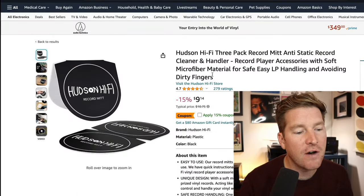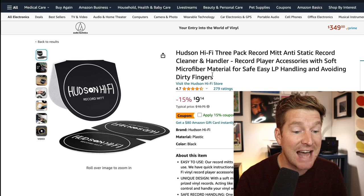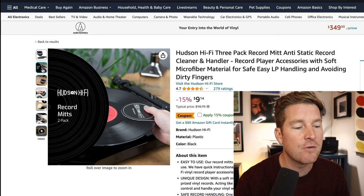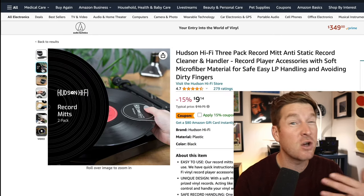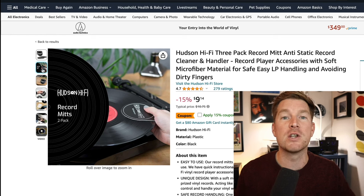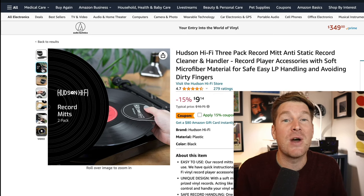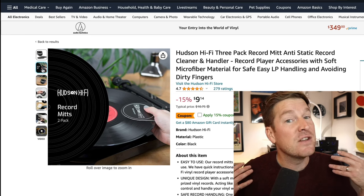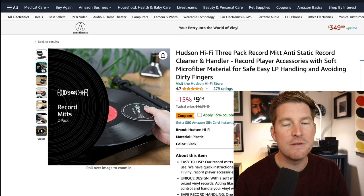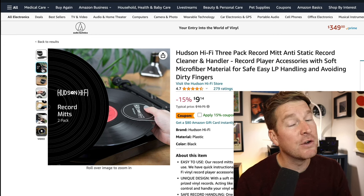Remember at the beginning of the video I said stick around till the end because there'd be a really great hack for those who are less confident handling records safely? Well, this is it. Hudson Hi-Fi make these record mitts that are anti-static and made from microfiber towel material, so they're really soft and safe on the records. These are really great for potentially younger listeners, less confident handlers, or maybe even getting your kids involved — it should be a social thing, particularly if you've got a living room hi-fi set up. Or maybe you're getting older and your hands are less steady — this can help in that situation as well. Or perhaps you've got smaller hands. This just helps make the record collecting hobby a little bit more inclusive to those who are less confident for whatever reason.